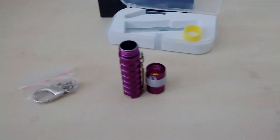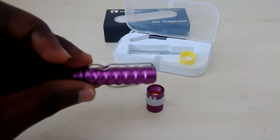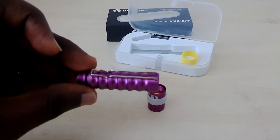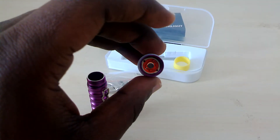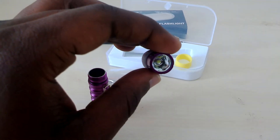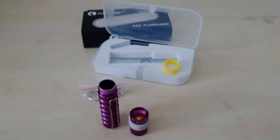Unfortunately I haven't got a AAA battery, otherwise I would have tested it to see how luminous this tiny flashlight can be. But I'm rest assured it will be very, very bright. Yeah, so this is it — thanks for watching.